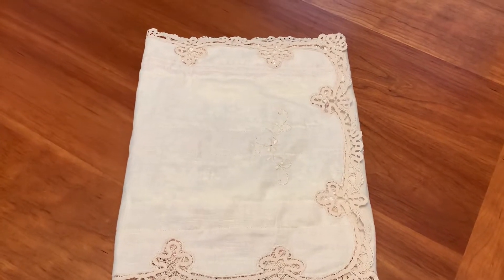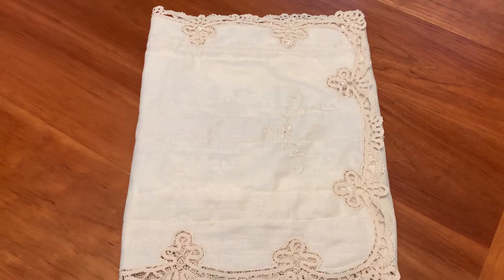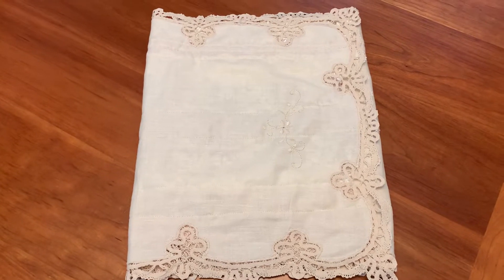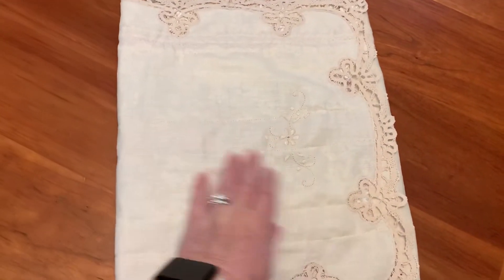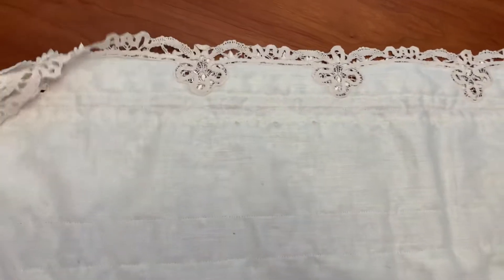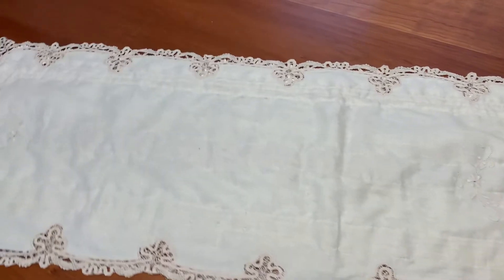I got this idea a while back from Margaret — Margaret Tommaso — and she had done a beautiful table runner with scraps of laces that she had, just sewed them here and there. It turned out really beautiful. So I had a couple of plain table runners that I bought, very inexpensive. I picked them up at a really reasonable price at a flea market, and I had an idea to play off of what Margaret did.